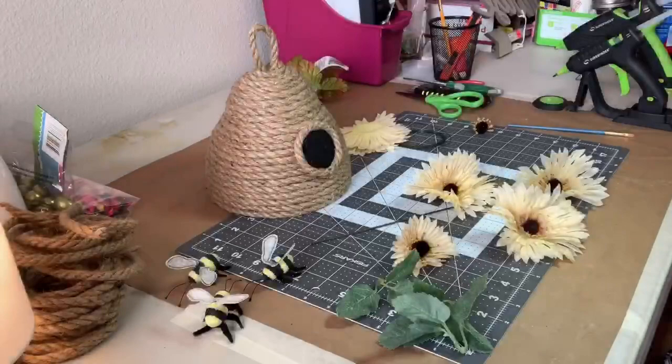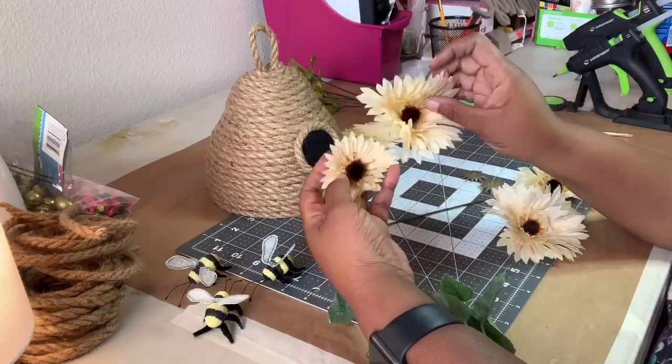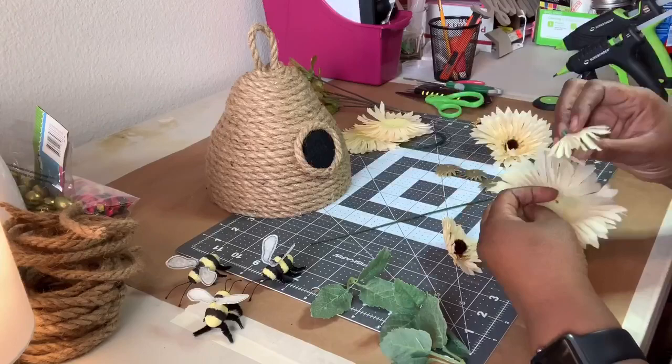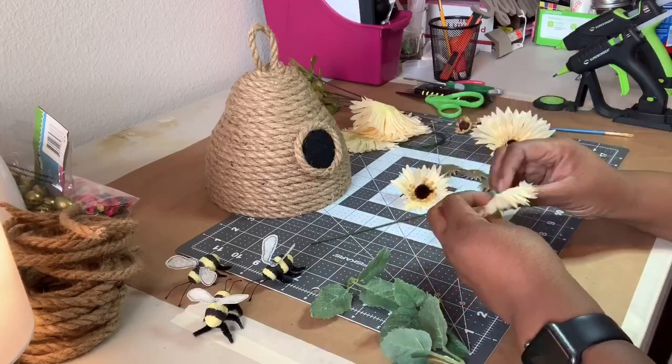I really wanted to add sunflowers to the skep, but I didn't have any. I did have these Gerber daisies from fall and decided to pull them apart to make them more proportionate to the skep. I also used leftover pieces of greenery as the original leaves had a more fall tone to them.